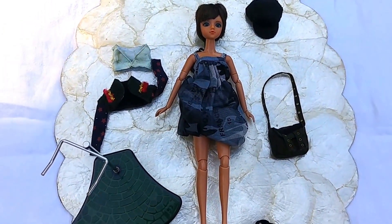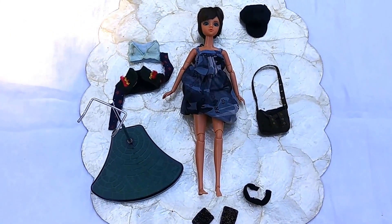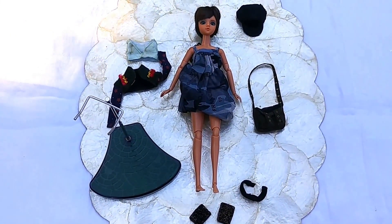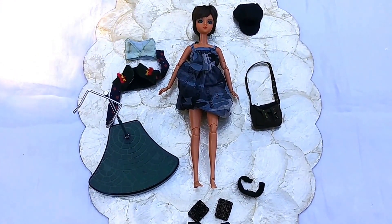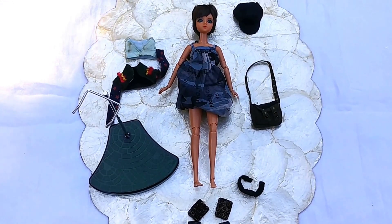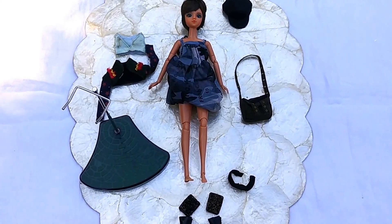Welcome and thank you. Today we're going to look at Grand Via by J-Doll, June Planning. We have de-boxed her and laid out all her accessories, doll stand, and we'll go over the items and extras that you get when you buy Grand Via.